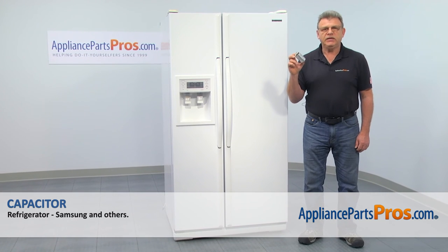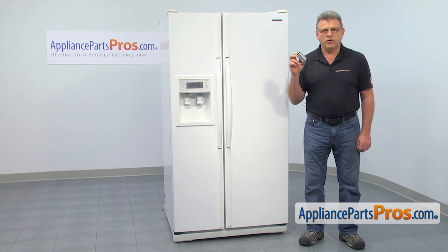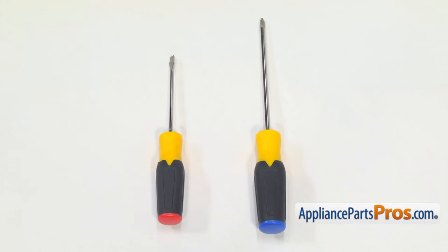In this video, we'll show you how to replace the capacitor in a Samsung side-by-side refrigerator. It's going to be a very easy repair that should only take a few minutes. For this job, we're going to need a Phillips screwdriver and a flat blade screwdriver.